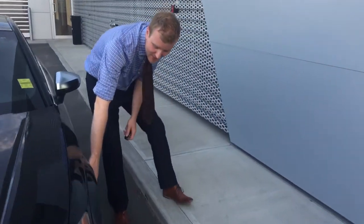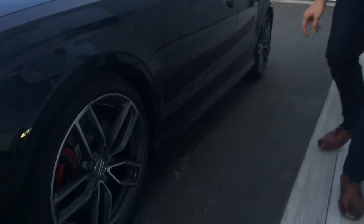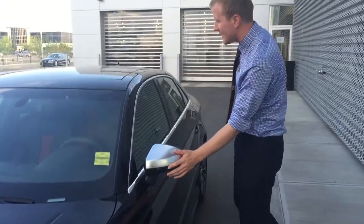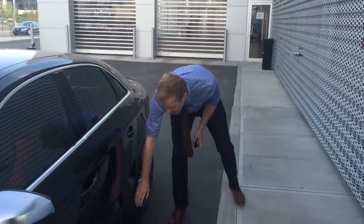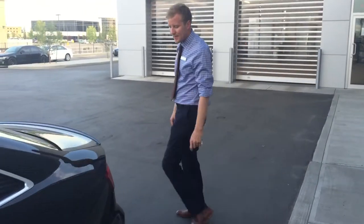Coming around to the side, this one's got the S3 red brake calipers with the 19-inch Pirelli wheels, which are pretty nice. Of course on any S models you've got nice aluminum trim on the details. Nice lower aggressive valence on the side there — some really nice lines to the S3 model.